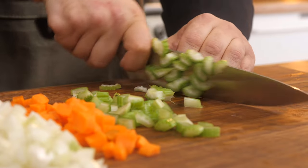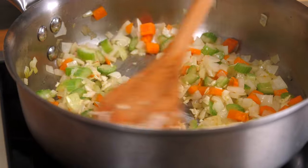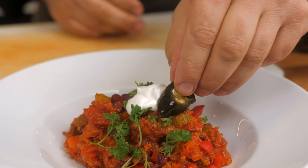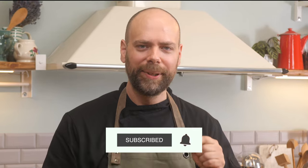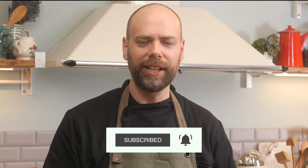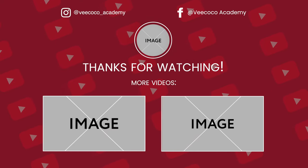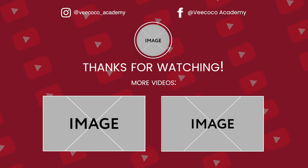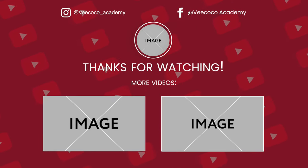There you have mirepoix — celery, carrots, and onions. This is the perfect size for your sauces. If you're going to roast it, cut it a little bit thicker. We're going to be using this mirepoix for chili squash, so make sure you check out that video. Thank you for watching — please like and subscribe to see future tips and cooking videos from VicoCo. See you next time.